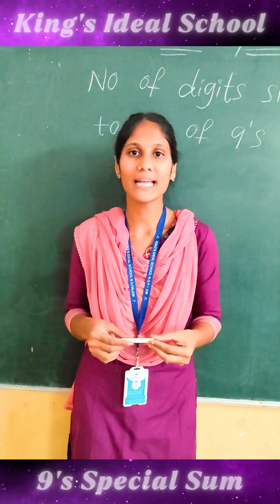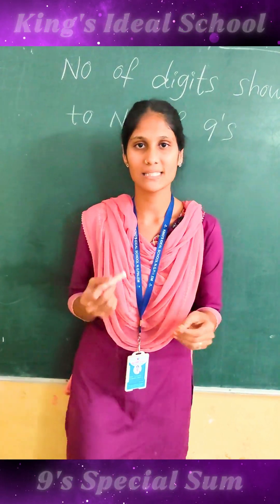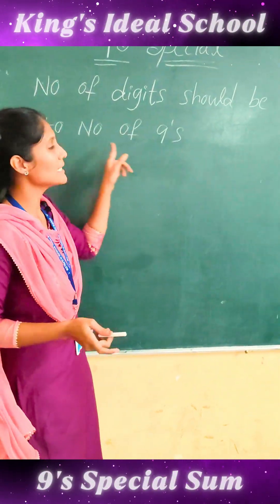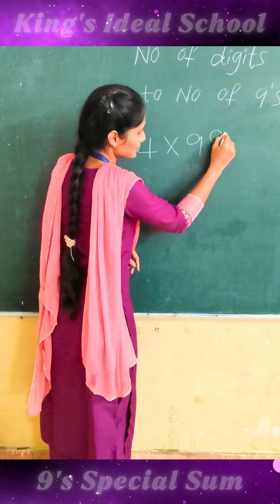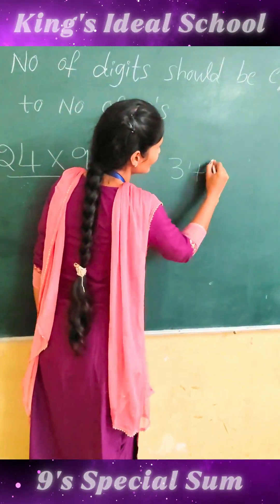Hello everyone. Today I came here to explain easy multiplication with 9. Remember, the number of digits should be equal to the number of 9s. Here we take a 2-digit number with two 9s, and a 3-digit number with three 9s, and a 4-digit number with four 9s.